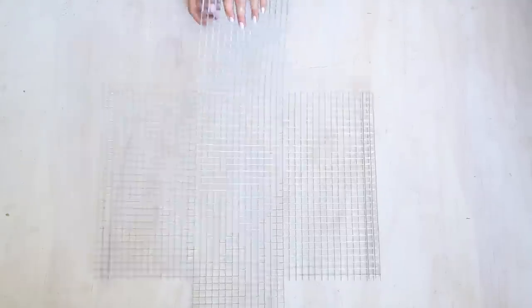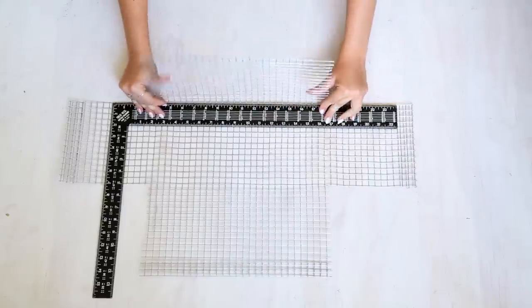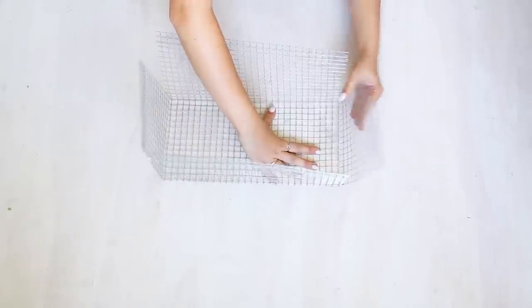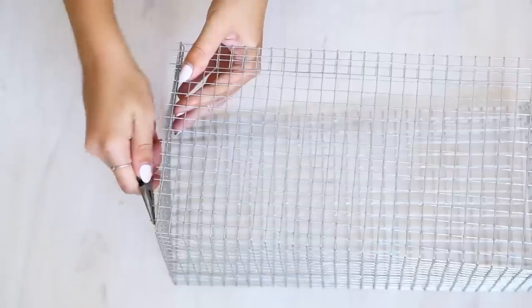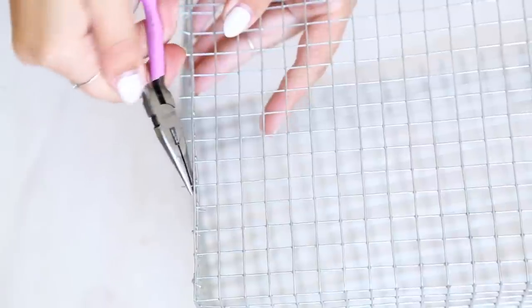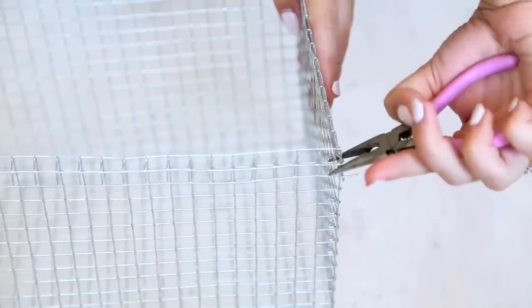Next, flip your wire upside down and begin folding each side up to create a box shape. To connect your sides, use a small pair of pliers to bend the wire edges around the smooth side to connect them together. When you get up to the top you can cut off the spikes on the edge we've folded over — you only need to use the pieces on the bottom layer. Repeat this on each side and you're done!